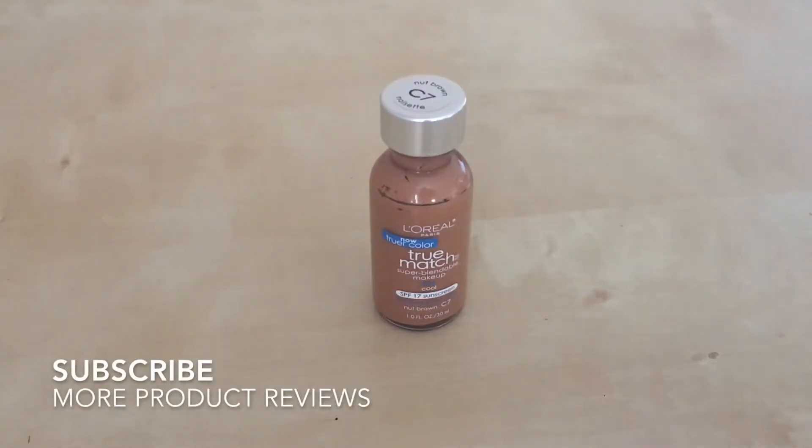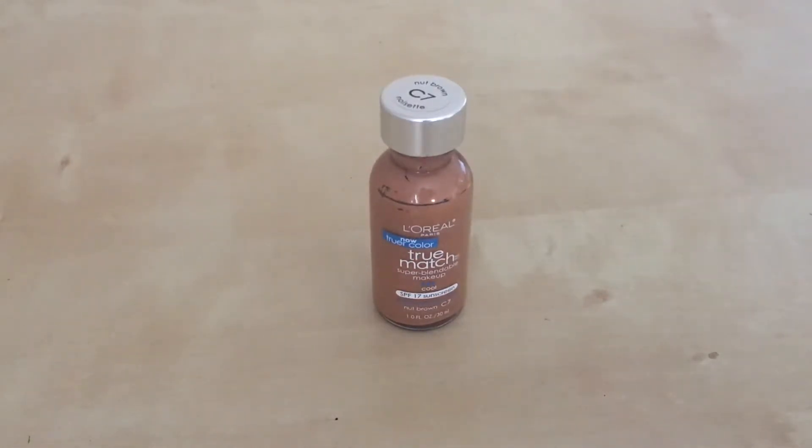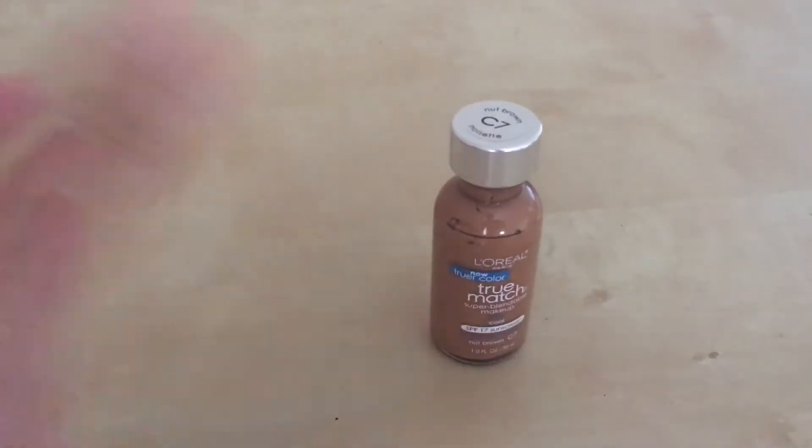You want to use a beauty blender to apply this. Some people apply foundation with a makeup brush — it really depends on you. But the easiest way, since it's like an open jar, is to use a beauty blender, which is basically a little sponge. You pour the product onto the sponge and dab it onto your face. The sponge absorbs and retains a good amount of product, so you don't have to keep reapplying to the sponge.